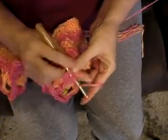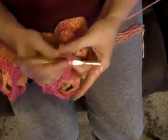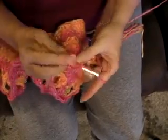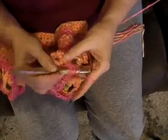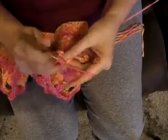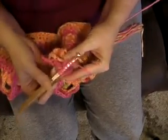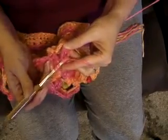Yarn over twice, insert the hook after the next petal, pull up a loop, pull through two, pull through two. Yarn over twice, insert back into the same chain, pull up a loop, pull through two, pull through two, pull through two. Yarn over twice, insert back into that same chain, pull up a loop, pull through two, pull through two.